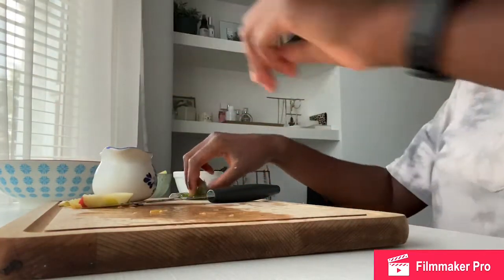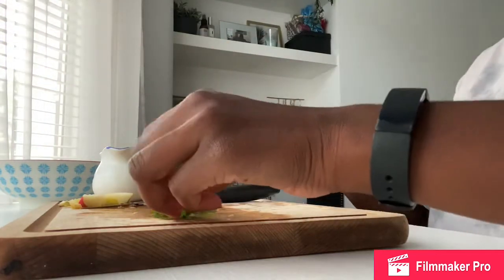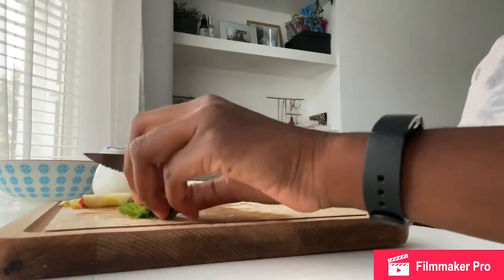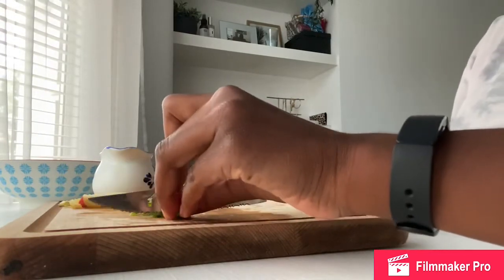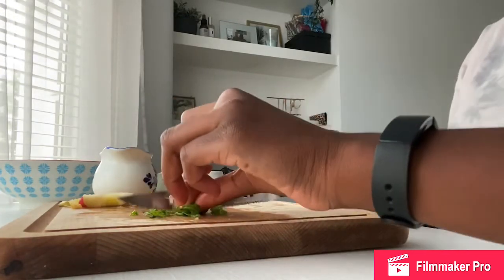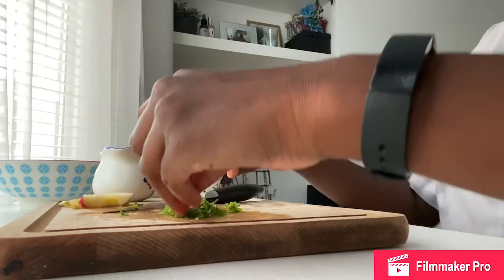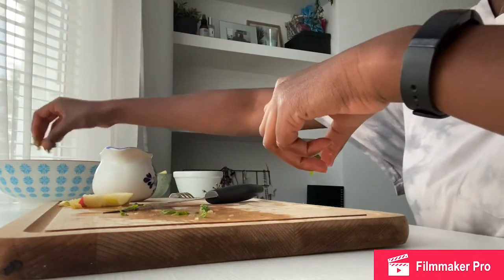And now I have got some fresh mint from my garden and I'm going to chop this up nice and small and sprinkle that all over my fruit salad. If you don't like mint, you haven't got to do this, but I really like mint in my fruit salad — it's very nice and fresh. And then I'm going to sprinkle that all over my bowl as well.